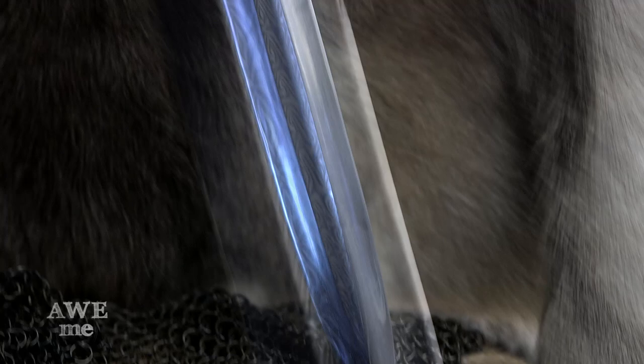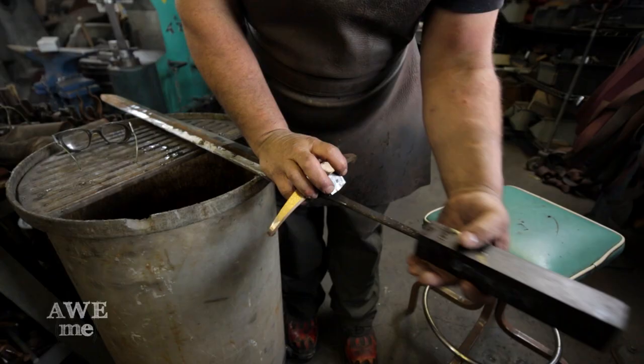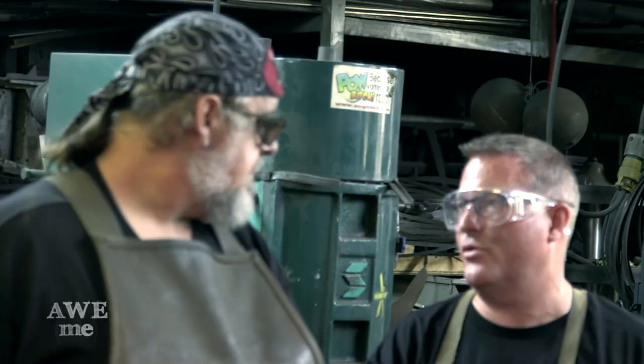This is Jon Snow's sword from Game of Thrones. This is a great historical piece. It was made as a three-core Damascus, almost Viking-type sword blade, and I brought in an expert, Casey Lund, who has made hundreds of these.